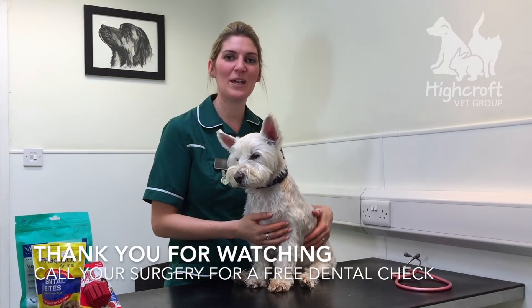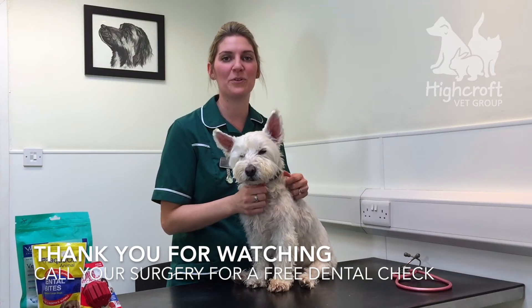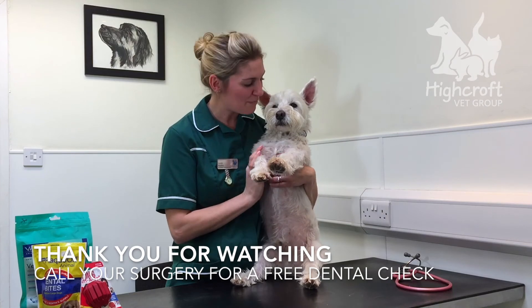We hope this video has been useful. If you do have any further questions, give your surgery a call and they'll book you in for a free dental check. Thank you for listening. Goodbye.